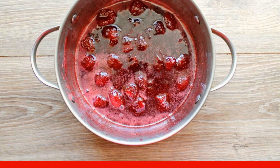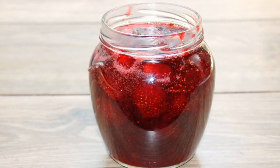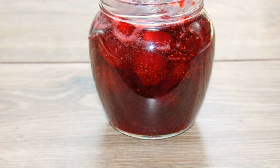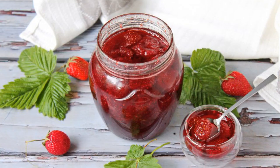If necessary, remove the resulting foam. Transfer the jam into sterilized jars and roll up. Turn upside down and leave to cool. Enjoy your meal.